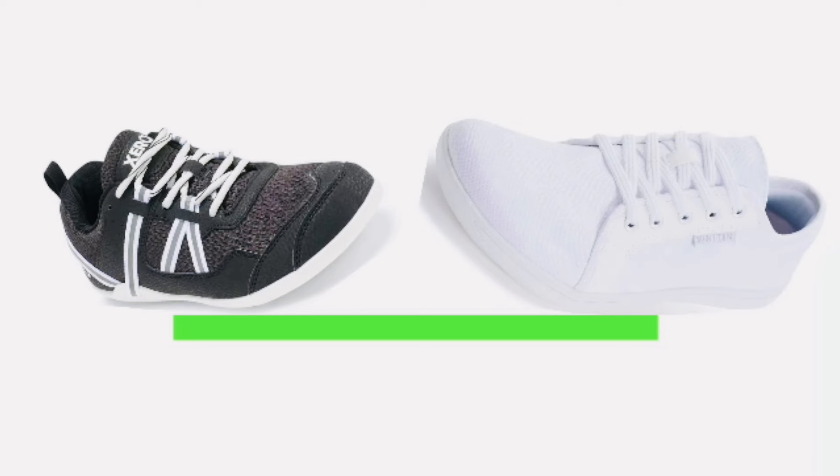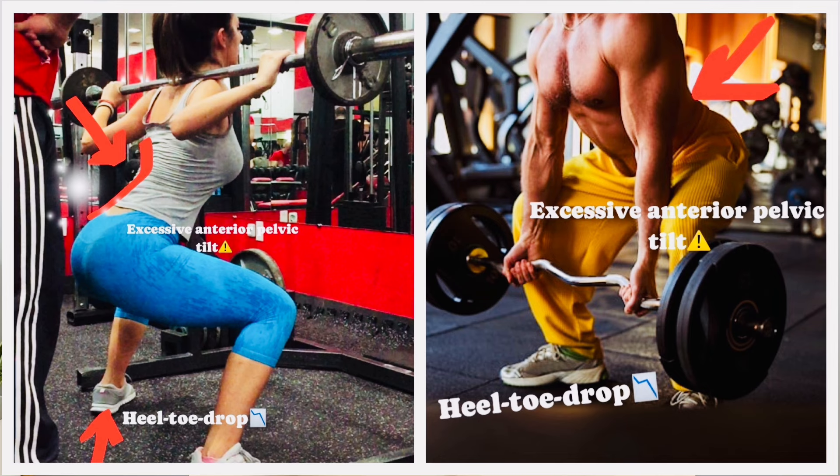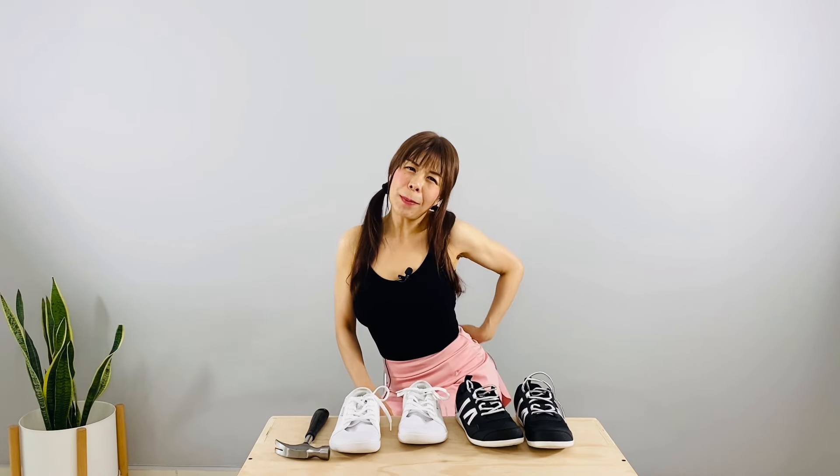Second, zero drop. Both are flat and do not have the heel-toe drop feature found in your Nikes, Adidas, Asics, etc. Shoes with an elevated heel could make you look taller and make your butt perkier by pushing your pelvis into an anterior pelvic tilt position. A perkier booty might look good, but in this case it comes from your lower back arching, so I would avoid it for regular workouts.